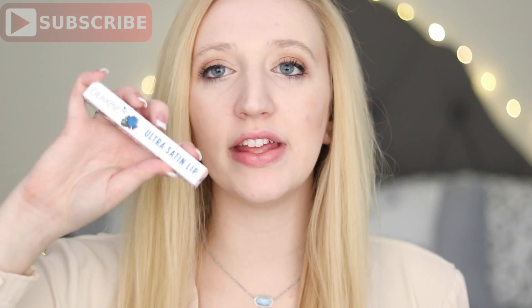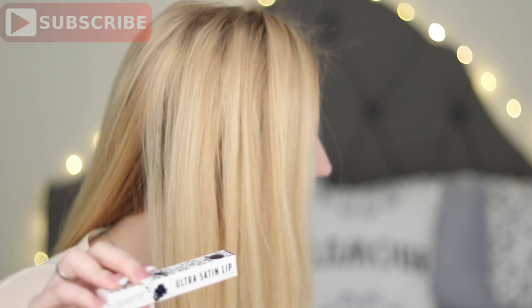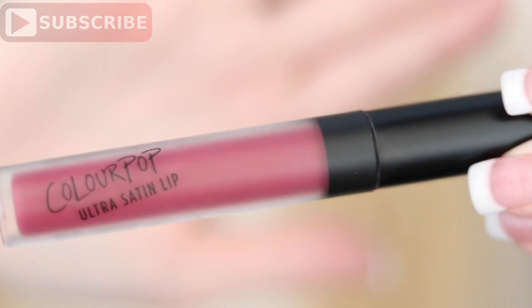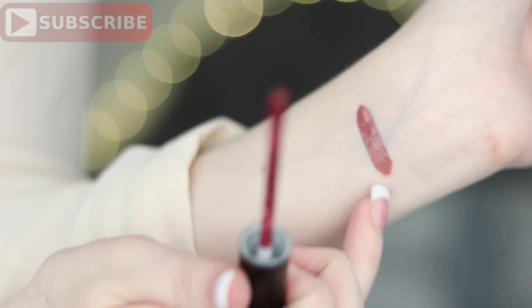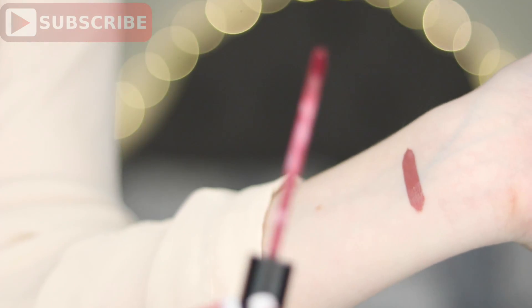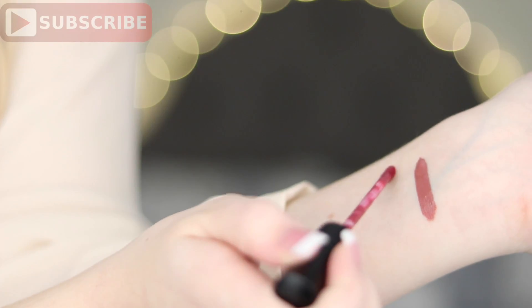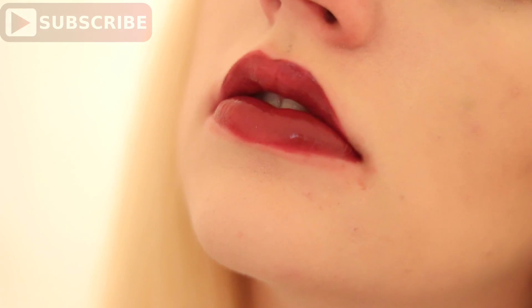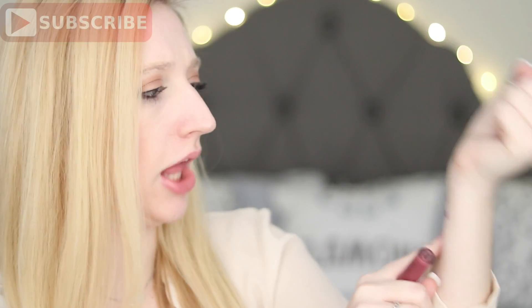Next is another Ultra Satin Lip, and this one is from the Holiday Collection. Dopey is from the Permanent Collection, and this one is from the Holiday Collection, so if you can still get your hands on it, I believe they're on sale for $4. This one is in the color Wink. It has a black lid and I like how slick it is. We're going to swatch it — this is Dopey, that kind of dark mauve-y pinky color, and then this is Wink from the Holiday Collection, which is a much darker plum color.